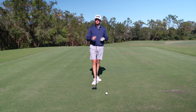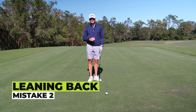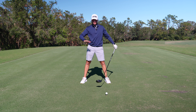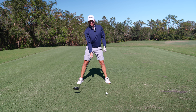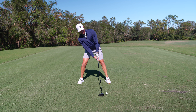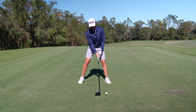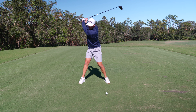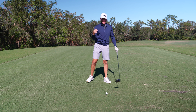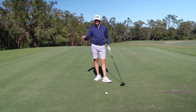Most of the mistakes people encounter with the driver happen even before they swing — it has to do with setup. Now that we have our shoulders nice and square, obviously with a driver we're teeing the ball up and hitting it up. I see too many people set up dropping their shoulder like this, doing everything in their power to lift that ball up in the air — even leaning back through the ball, really trying to get it up. Leaning back with an open face, that ball is going right. You're going to slice it ten times out of ten.